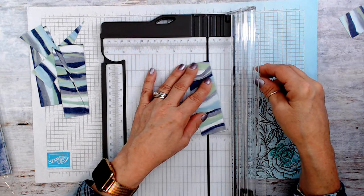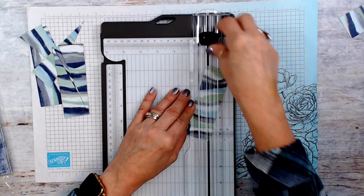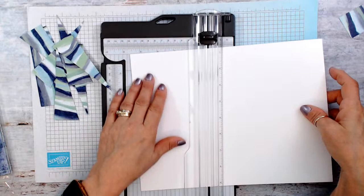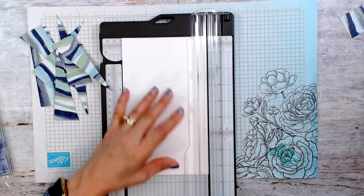We're going to do the same here, and now we get our pieces. We're going to start gluing. I don't have a background piece here, so I'm going to go ahead and cut this at five inches.